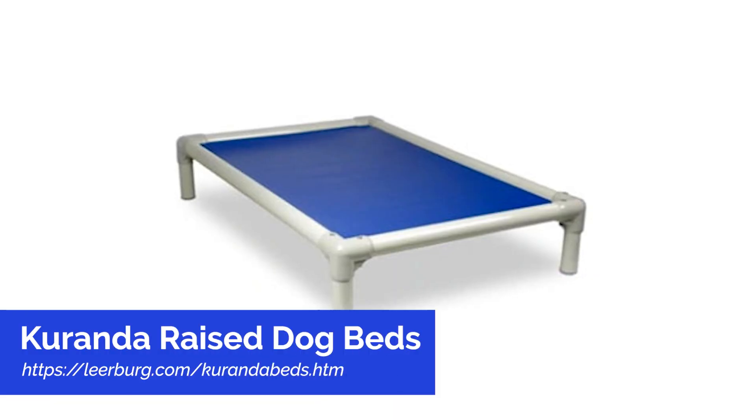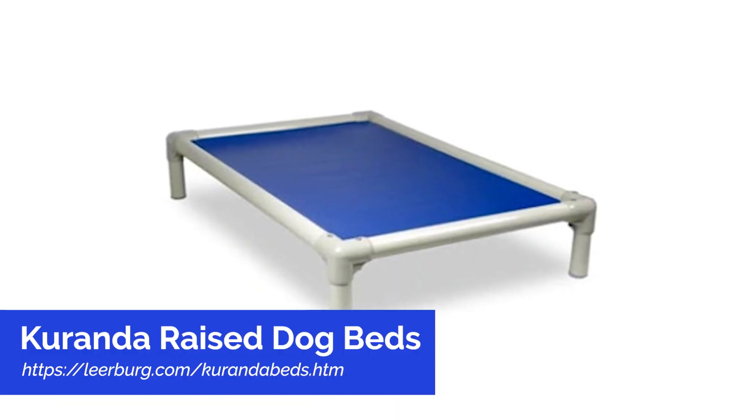We personally use Kuranda beds with our dogs. If you don't know what a Kuranda bed is, we'll put the link in this video so you can see it — they're really, really good beds. They can get wet and they dry out really quickly. They're comfortable, and you can put a softer dog bed on top of the Kuranda bed. Basically, the answer is that we start our puppies on the size we will use when the puppy is an adult dog. For a German Shepherd, that's large.